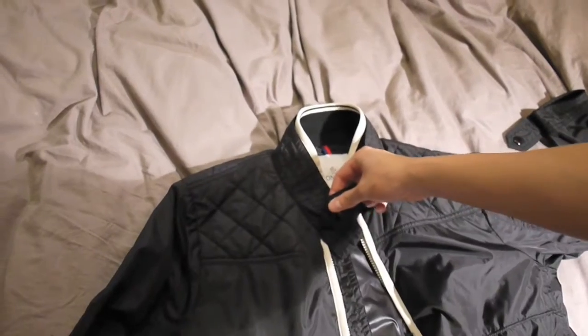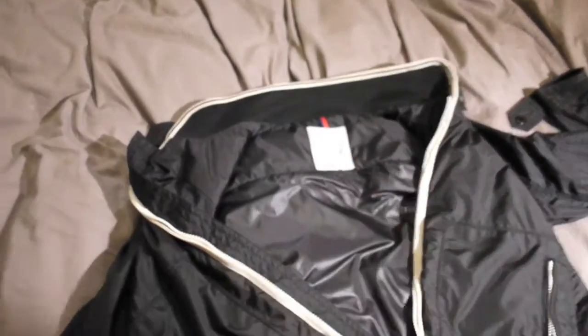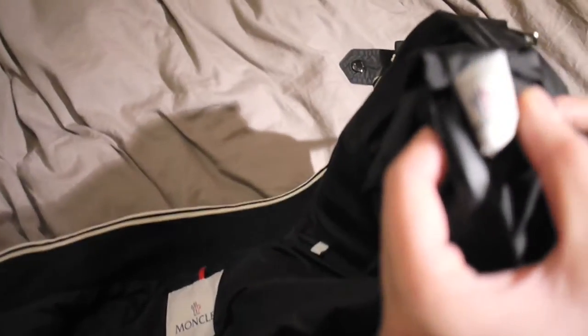You've got a little button here that you can do up if you're cold. And there's a tag there and also this tag here which has a phone number — I'm not really sure what it's for.